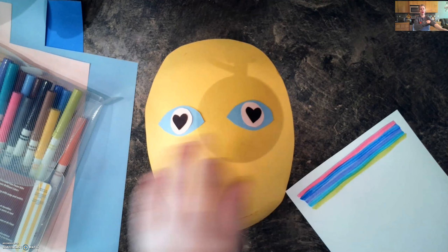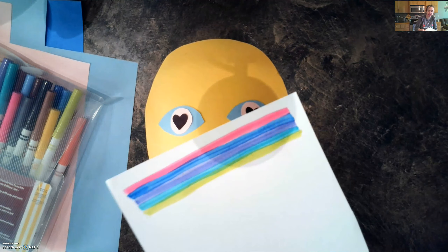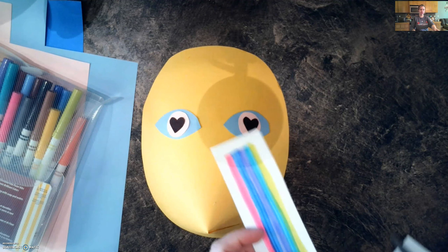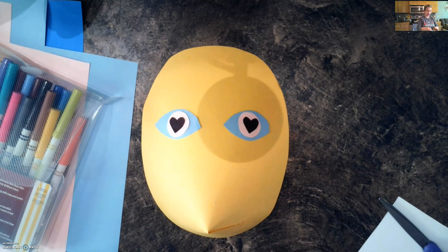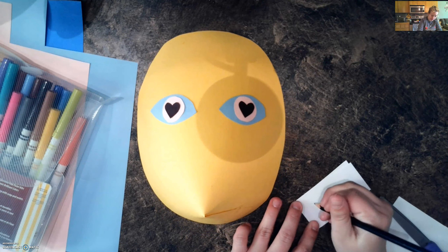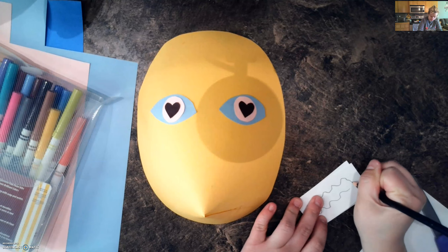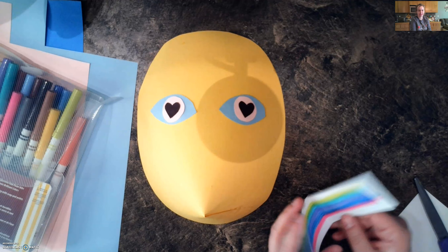I'm finishing up my eyes, but I wanted to show y'all what you can do with white paper — you can color in a certain type of design. I kind of wanted a crazier design for my eyebrows, so I colored in these prints using the markers. You can always use white paper and then use some markers to make a specific sort of design if you want. I wanted really colorful eyebrows, so that's what I did.